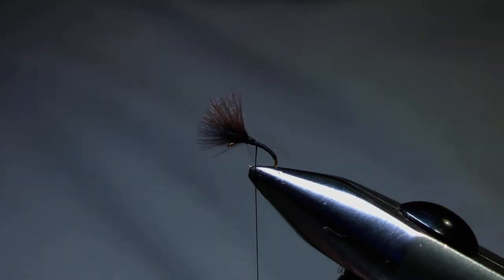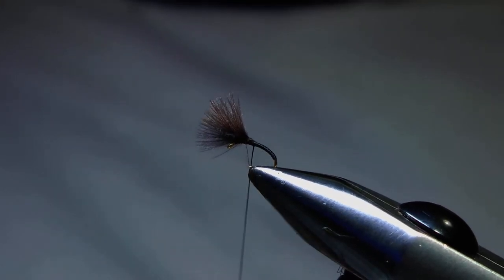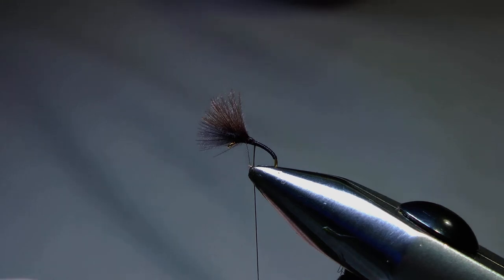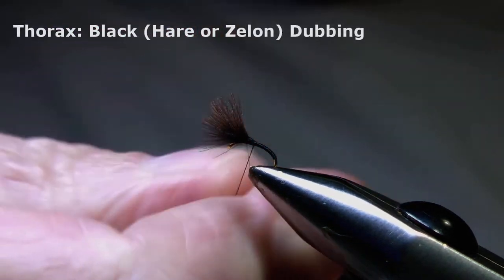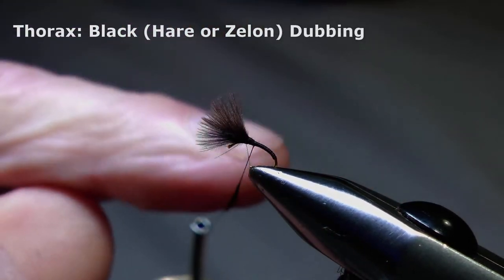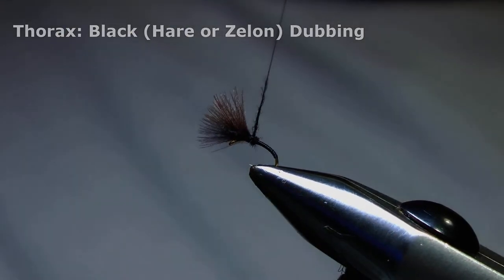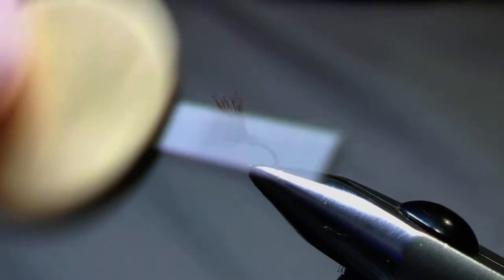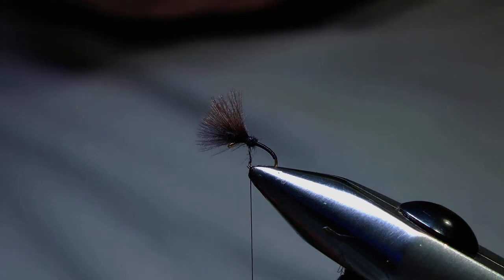Now I've removed that unwanted section of stem, I'll just take two or three wraps to cover over the remaining fibres, and now we want to apply some dubbing to the thread to form the thorax. We don't need a lot, it's just a short section, so we wind up the hook shank to the base of those CDC fibres and now we're ready for the crystal flash.